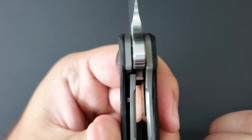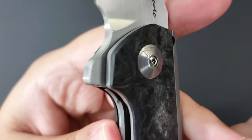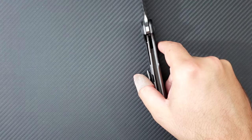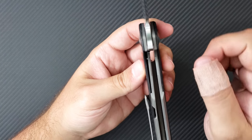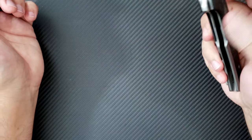Let's take a look at the lockup. There is in fact a steel lock bar insert in there, and there is an over-travel stop, with a little area milled out — not dissimilar to a Shirogorov. It reminds me of the Shirogorov in terms of that milled out area. It's easy to disengage, and look at how the blade falls — it just drops right down into the handle.